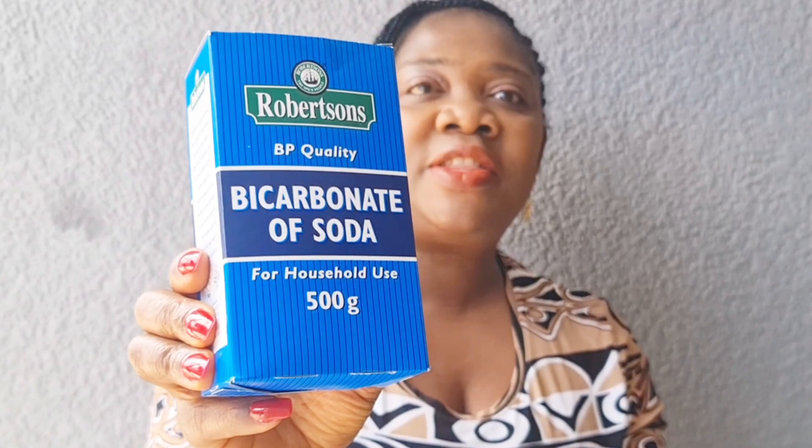Here is the bicarbonate of soda we will be using to remove the pencil or pen marks from our wall. You can find this in shops. You can even get some in small sachets of 250 grams. We will be mixing this in lukewarm water and we will be using our sponge to remove the stains.